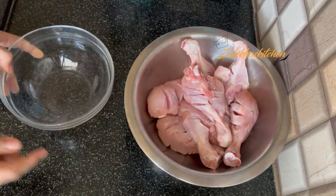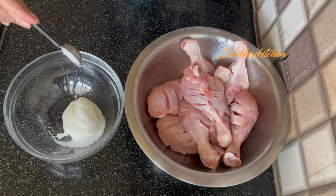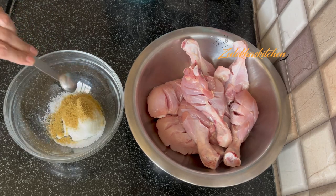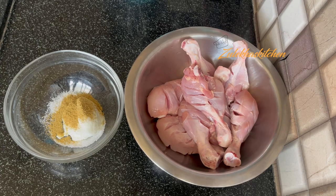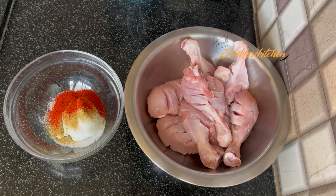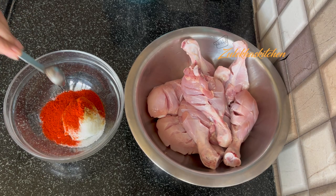Now add ingredients in a separate bowl. Add 1 teaspoon ginger paste and 1 teaspoon garlic paste. For Kashmiri lal mirch powder — this is not spicy so I'm adding 2 teaspoons. You can add more or less depending on how spicy your chili powder is; adjust accordingly.